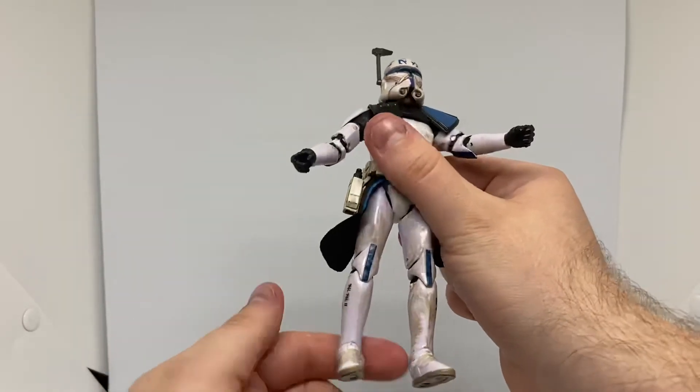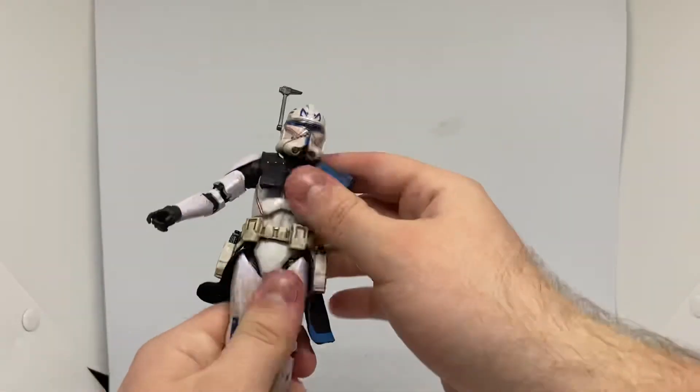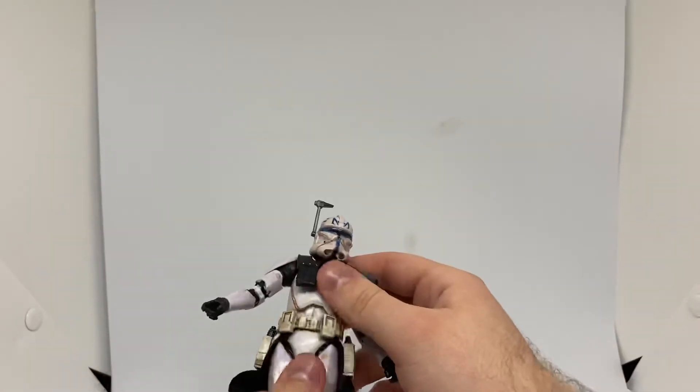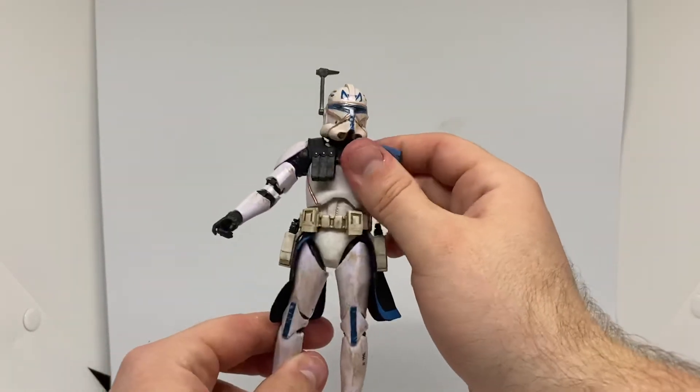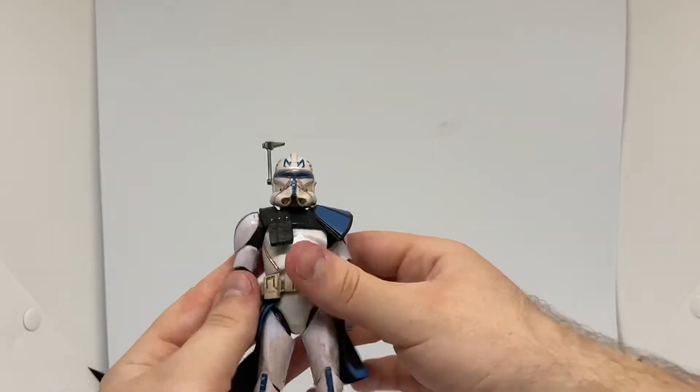By the way, in all my videos I've actually been incorrectly calling the ab crunch joint the waist — this is the waist, and this is the ab crunch. So I do apologise for that. I will try and correct myself. But it is what it is. I hope you guys enjoyed this video — a little bit longer this video, which I hope is fine.